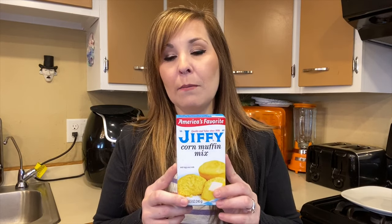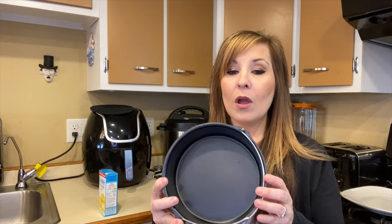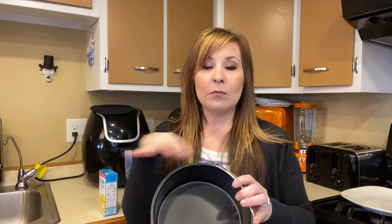This is usually what we make all the time in the oven, but today we're going to be making it in the air fryer using the cake barrel pan. I have this listed down below in the description — there's an accessory kit you can purchase and it comes with different things in that kit.